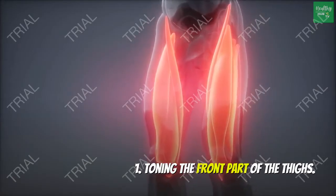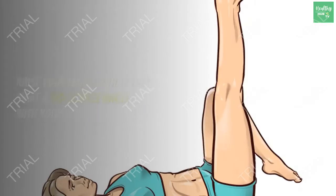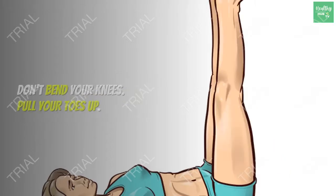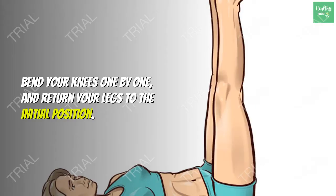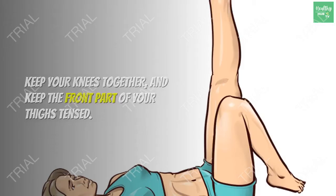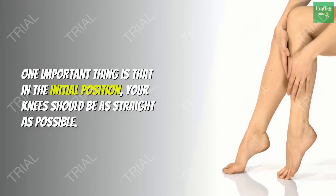Exercise 1: Toning the front part of the thighs. Initial position: lying on your back, arms down on both sides of the body. Raise your legs so they make a 90-degree angle with your body. Don't bend your knees — pull your toes up. Bend your knees one by one and return your legs to the initial position. Keep your knees together and keep the front part of your thighs tensed. Repeat 10 times for each leg. If you feel your muscles getting hotter, it means you're doing it right.